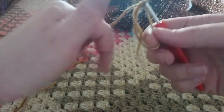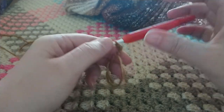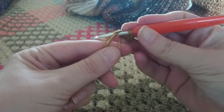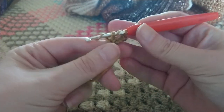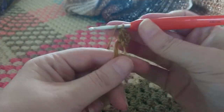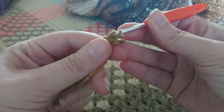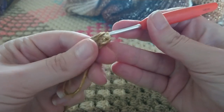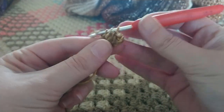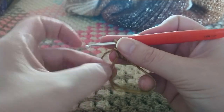We're going to make a slip stitch — there you have your magic circle. We're going to start by chaining three: one, two, and three. Now I'm going to make three extended half double crochets into the magic circle. Yarn over, insert your hook, pull up a loop, yarn over, pull through one, then yarn over and pull through all three loops. Repeat twice more for the remaining two extended half double crochets. Now we can close our magic circle.